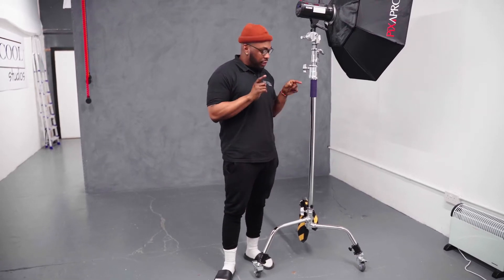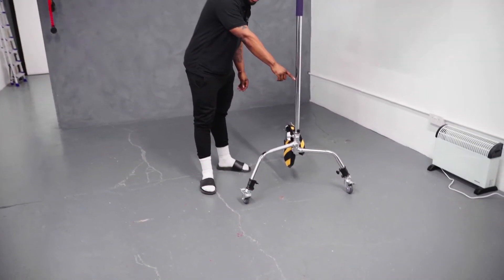Hi guys, it's Dems at Be Cool Studios. In today's video, I'm going to show you how to lock and unlock the wheels of the C-Stands. As you can see, it's on a tripod system.